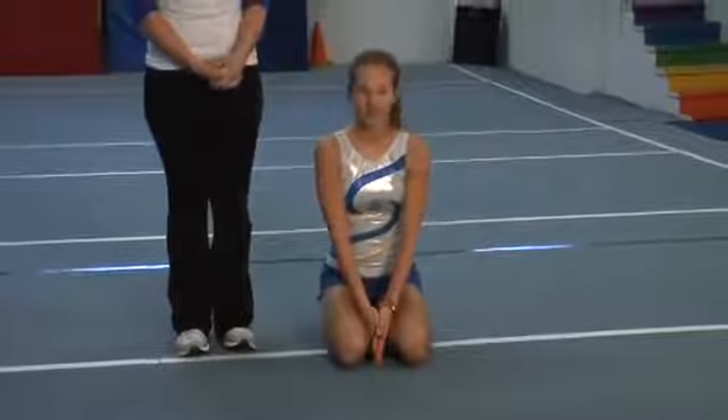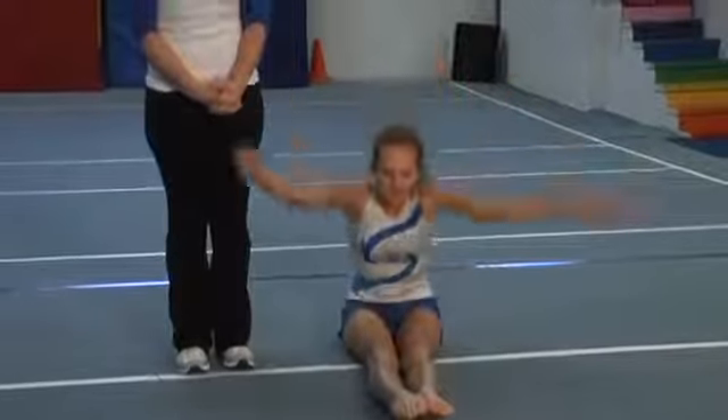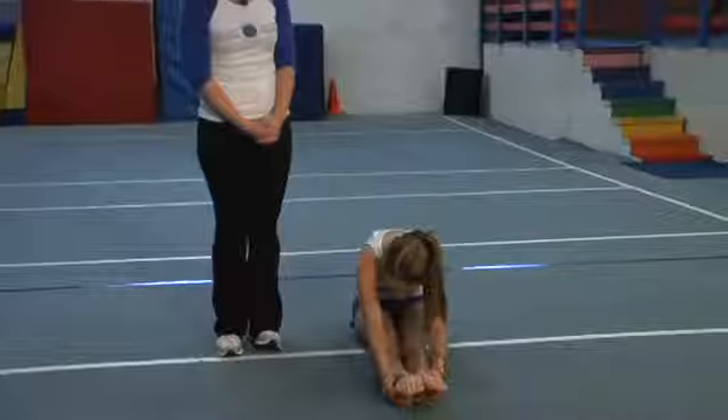She's also going to show you a pike stretch to stretch the back of your legs. Reach up, breathe in and out. You're going to want to hold this for about 30 seconds.